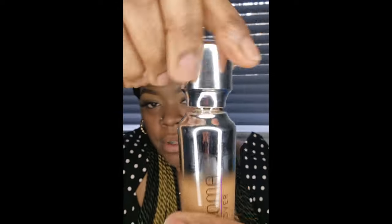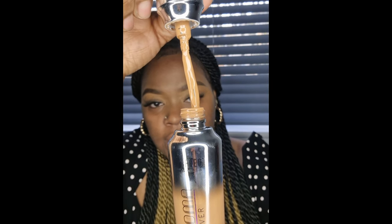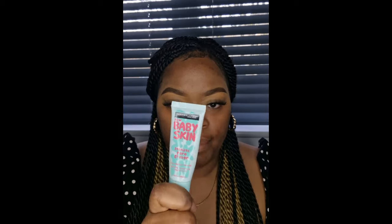I'm gonna open this. I did prime my face with the Baby Skin by Maybelline Pore Eraser, so yeah, let's go. I'm gonna take the Real Techniques 200 Foundation Brush — fingers crossed, just better not fall on my carpet.